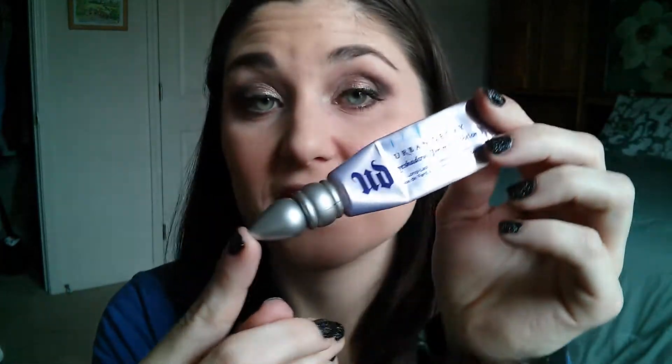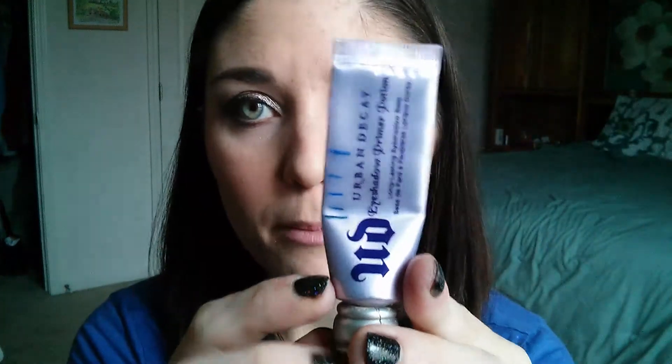I have my Urban Decay Primer Potion. As you can see, that's not finished and it's not going to be finished this year. I've been working at it consistently so I'm not upset that it's not done — I just didn't realize how long it would take to use up an entire one of these. You can see my progress on the side here; I started about right here and as of today I'm down to here, so I used up a lot of product. I use this all over my eye area to prime my eyelid, also to prime under my eyes for concealer, and sometimes I even take it up into my brows to help my brow products stay on all day.